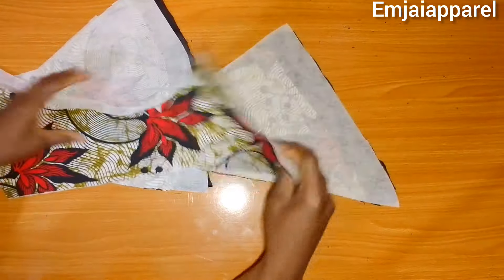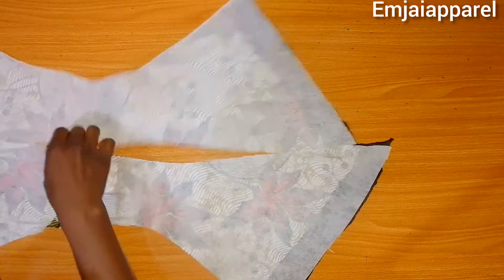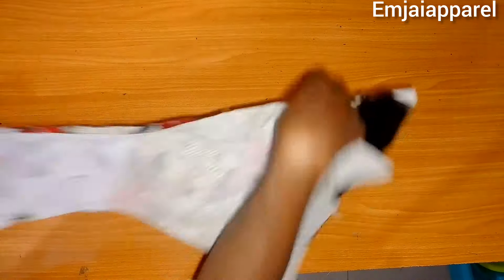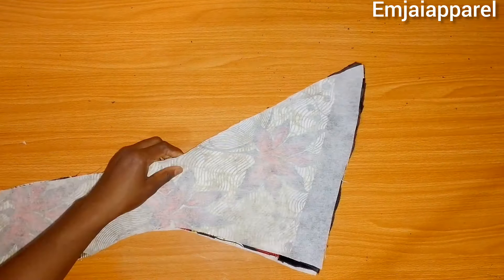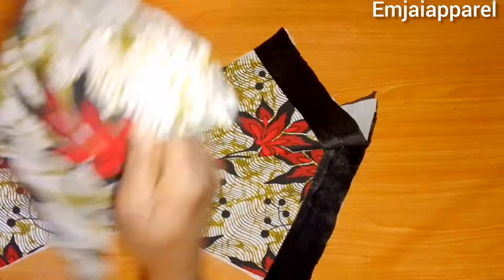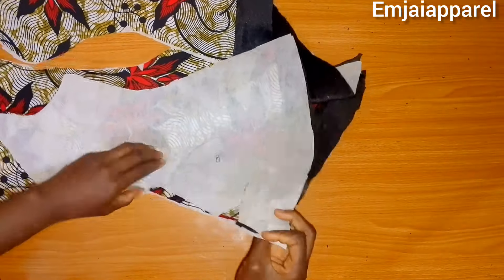Now I'm going to start joining the pieces together. For the front block I'll join the center of the blouse together first, stitching down to the hem. After that I'll join the sides, making sure the good faces are facing each other, then attach the side to the center panel.